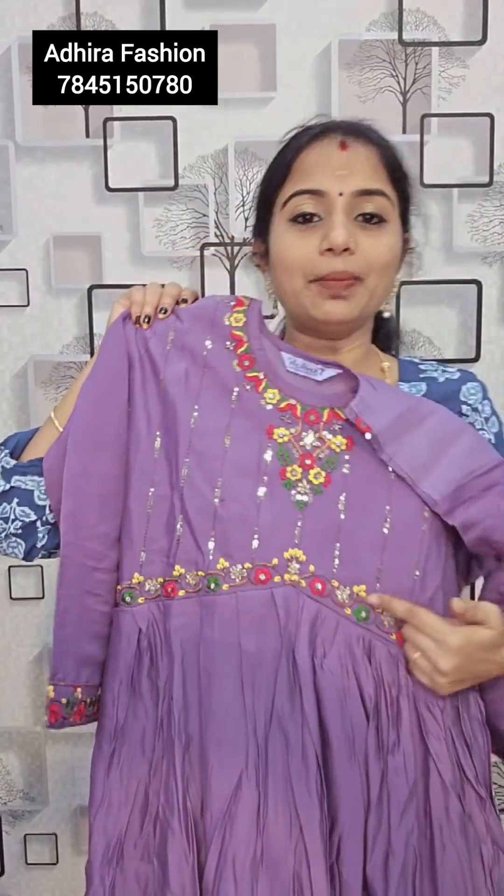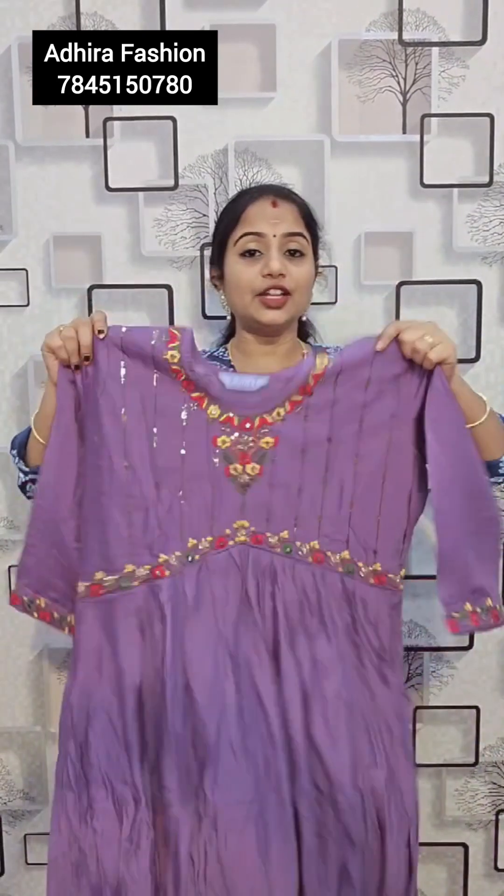The first color is a beautiful color formation. If you look at it, it's a thread work — contrast color combination. You can do thread work and sequence work. This top body price is Rs. 829, pre-shipping.